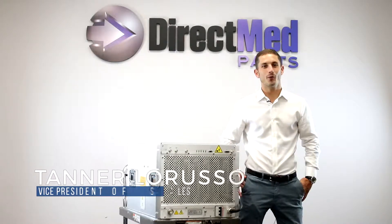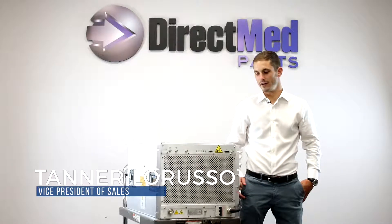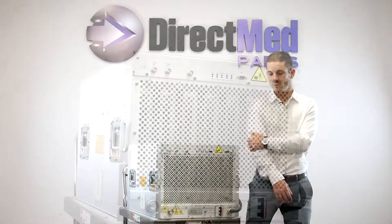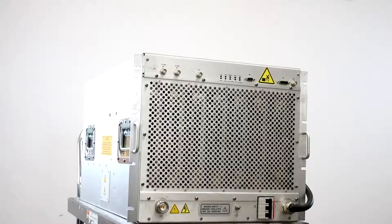Hi, this is Tanner. Today we're going to be looking at the 1.5 S30 RF amplifier for a Philips Achiva MRI, part number 4522-132-03242.